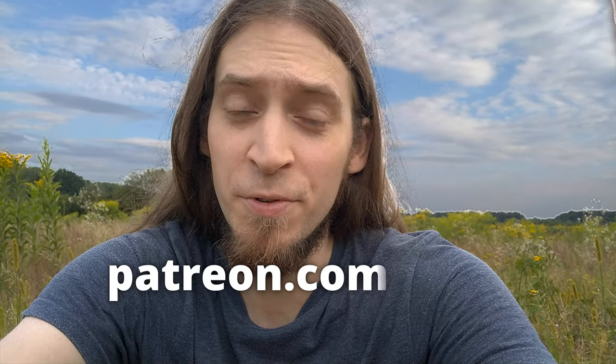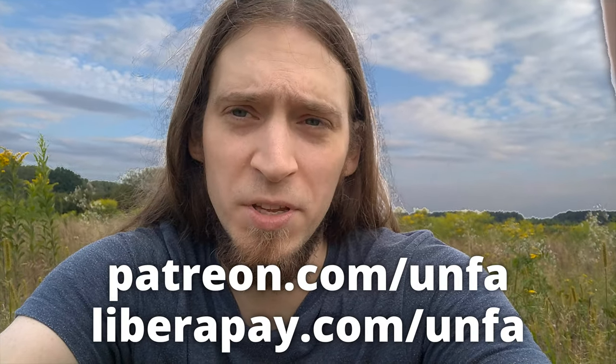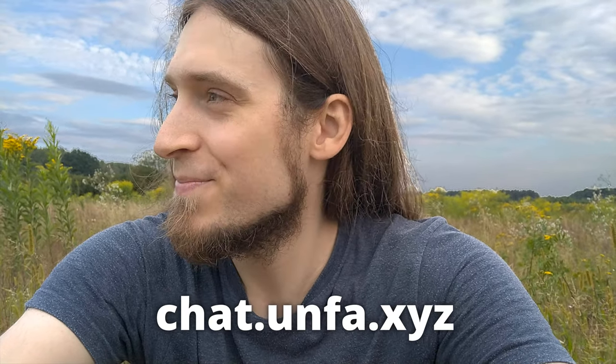I hope you've learned something and got inspired — thanks for watching. Huge thanks to all the people supporting my work financially. If you'd like to join them, please go to patreon.com/anfa or liberapay.com/anfa. Also, if you'd like to get help or meet others using free and open-source software and Linux for music production, please go to my community chat at chat.anfa.xyz. See you later!